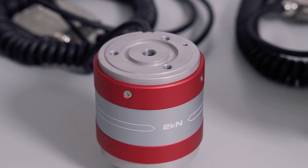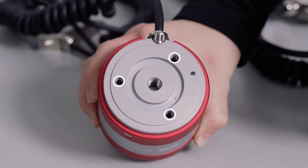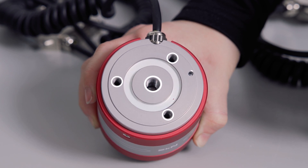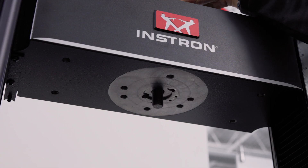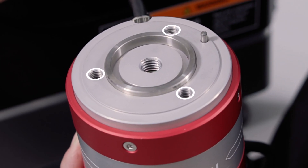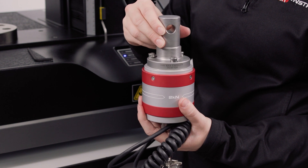Looking at the top of the load cell, this is where it connects to your frame. We've got either three or six tapped holes around this ring, one larger one in the center, this precision machine ring here, and a pinhole on the edge. The center tapped hole is for our through bolts — the bolt that goes through the crosshead and secures the load cell to your frame.